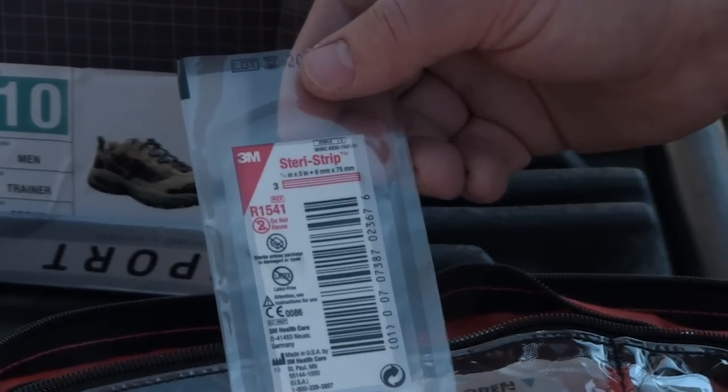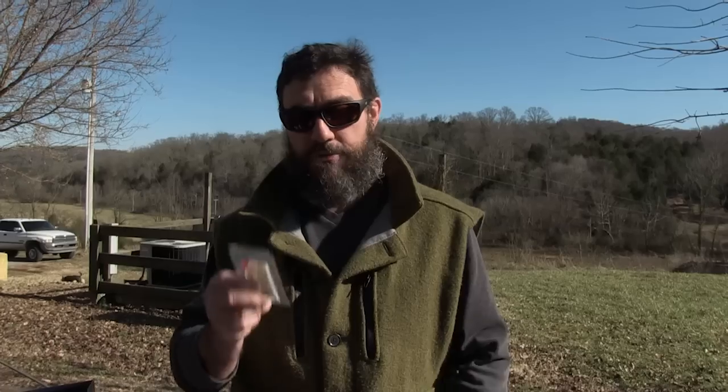Here I have a SteriStrip pack — there are three SteriStrips in it. If a SteriStrip will hold the wound shut and you don't have to use a needle and thread, you'll go for the SteriStrips any day. You can make a lot of friends by breaking out the SteriStrips right after you show your wounded friend the needle and thread.